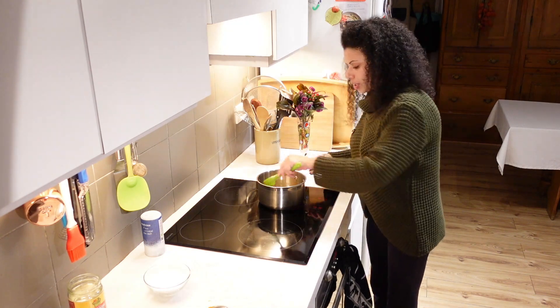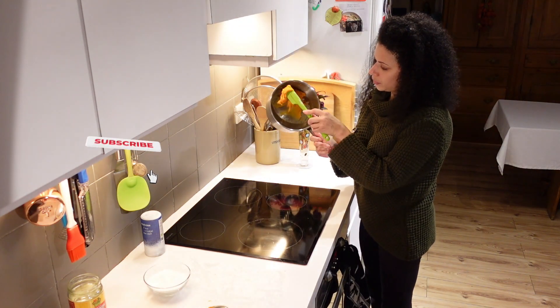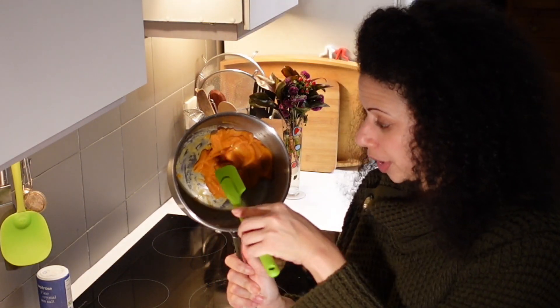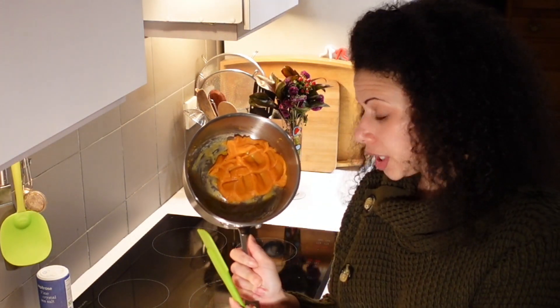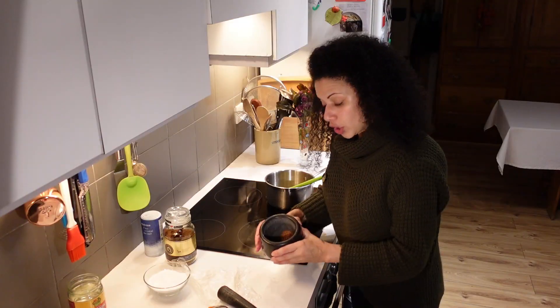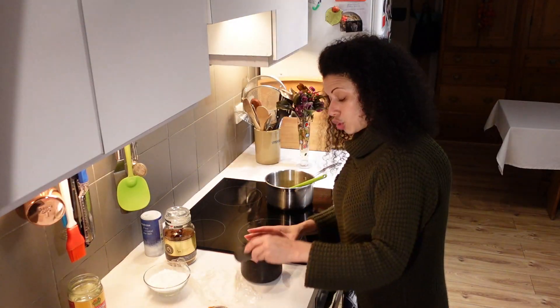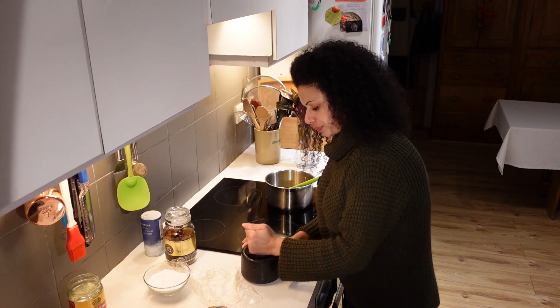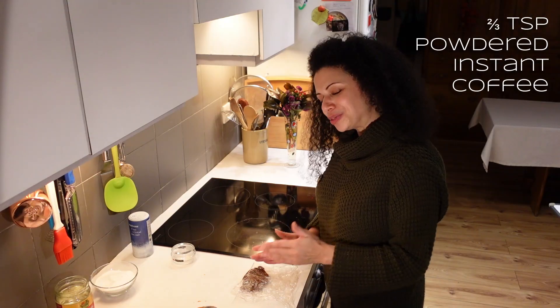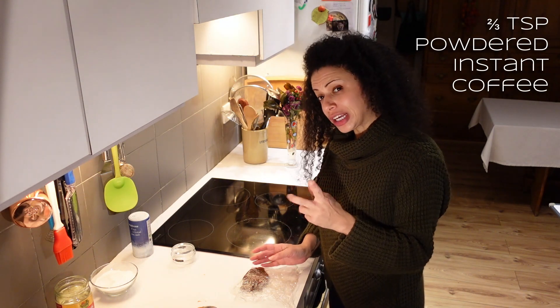I'm putting this back on the heat because it's still very soft, although when I press into it, it is holding that shape quite nicely. Last minute change — I'm going to make coffee flavour. I've got instant coffee granules here. Crush that up into a powder, maybe two-thirds of a teaspoon of powder. Reminds me of a Dutch coffee candy.